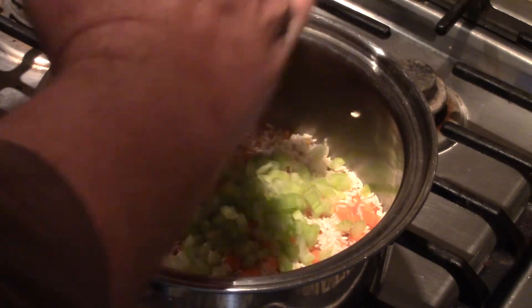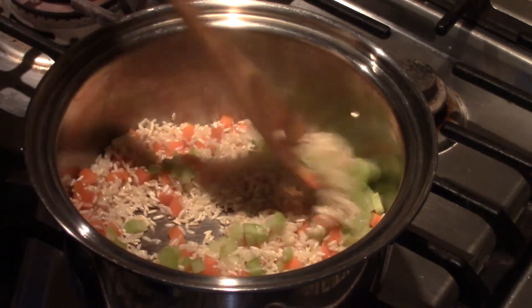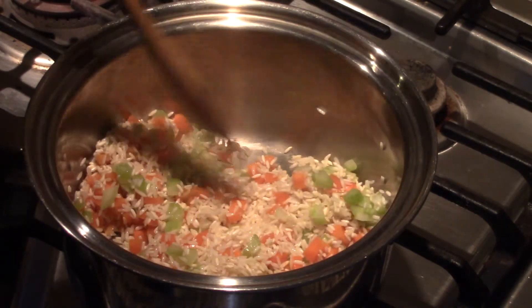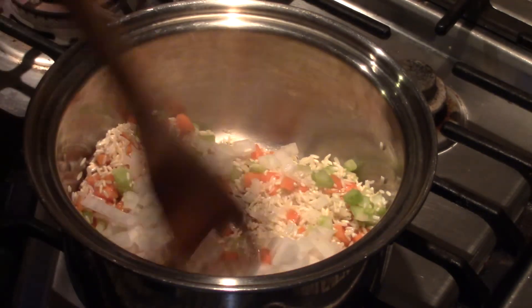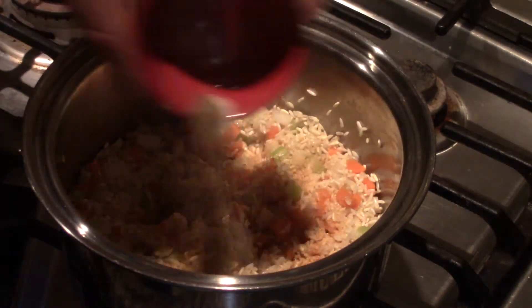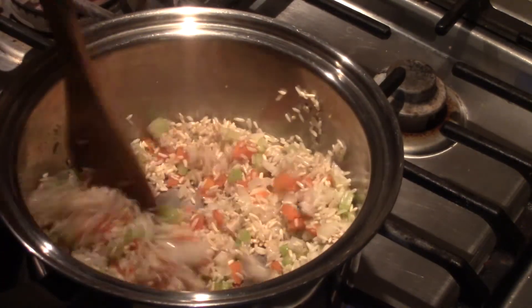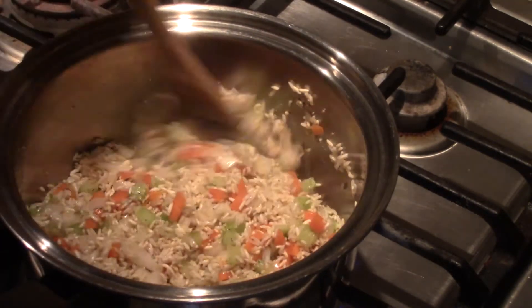The carrots have been cooking long enough, so I'm going to drop in my celery, stir it in, now my half cup of onion, then I'm going to drop in my garlic, my salt and my pepper, spread it around in there, stir it in. And this is just smelling real good now.